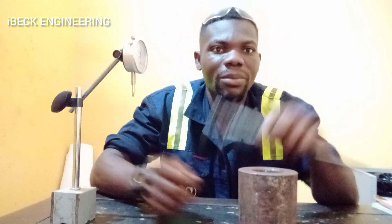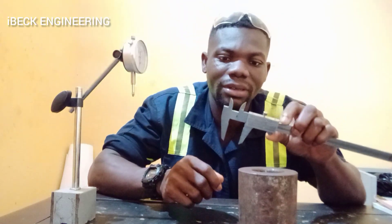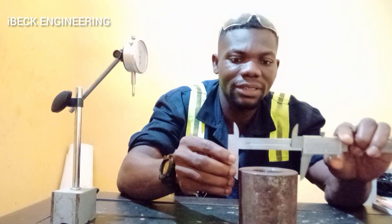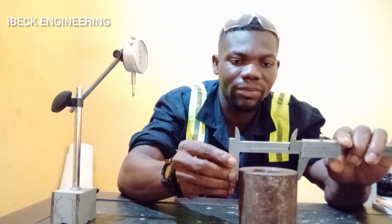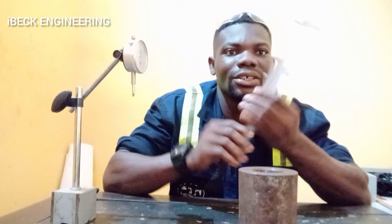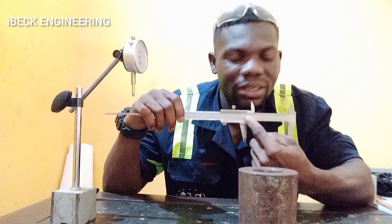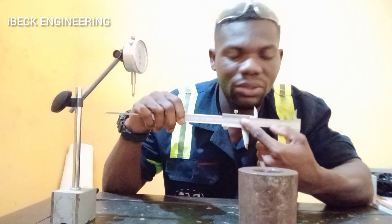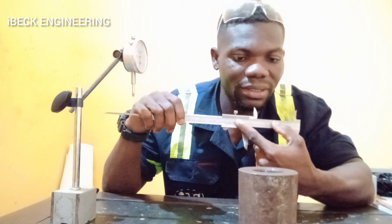You pick up your vernier caliper, open it, and place it at where you want to measure. After that, you take your readings here. There is a measuring scale on it, so you pick your readings from here.